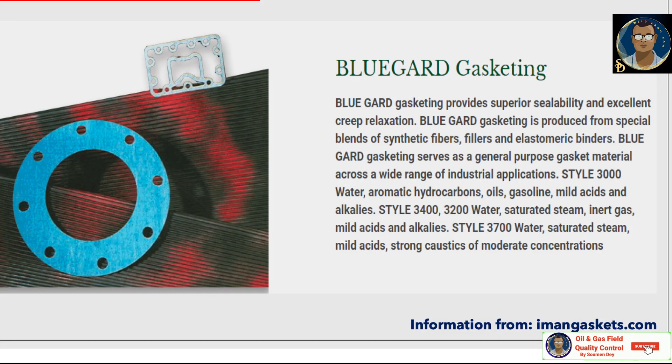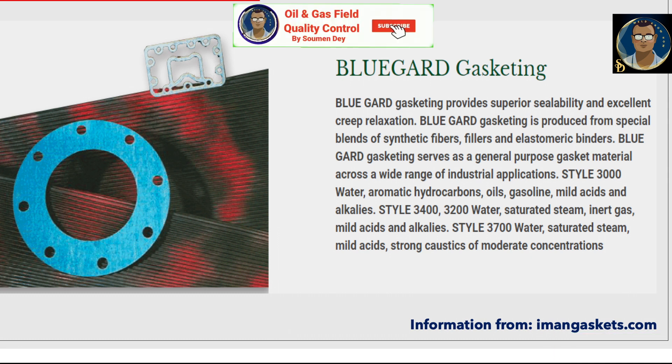Blue Guard gasketing provides superior sealability and excellent creep relaxation. It is produced from special blends of synthetic fibers, fillers, and elastomeric binders. Blue Guard gasketing serves as a general-purpose gasket material across a wide range of industrial applications.